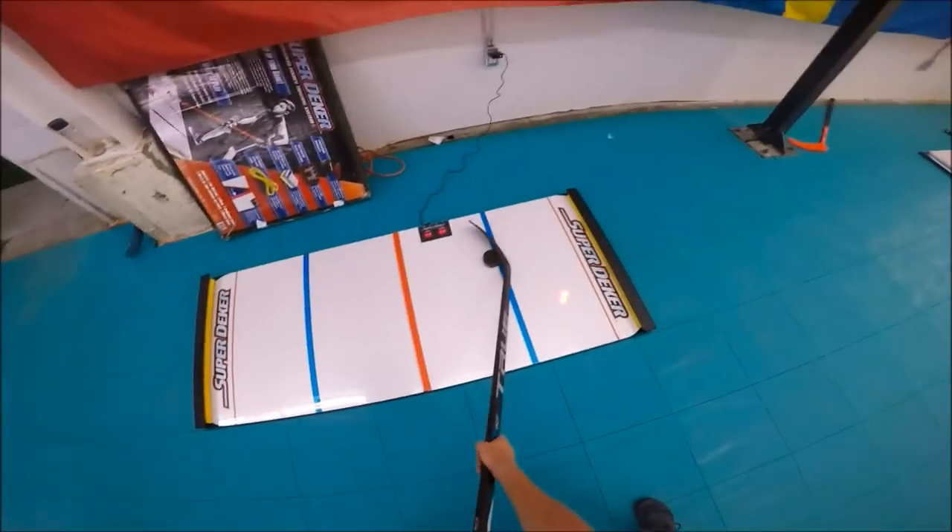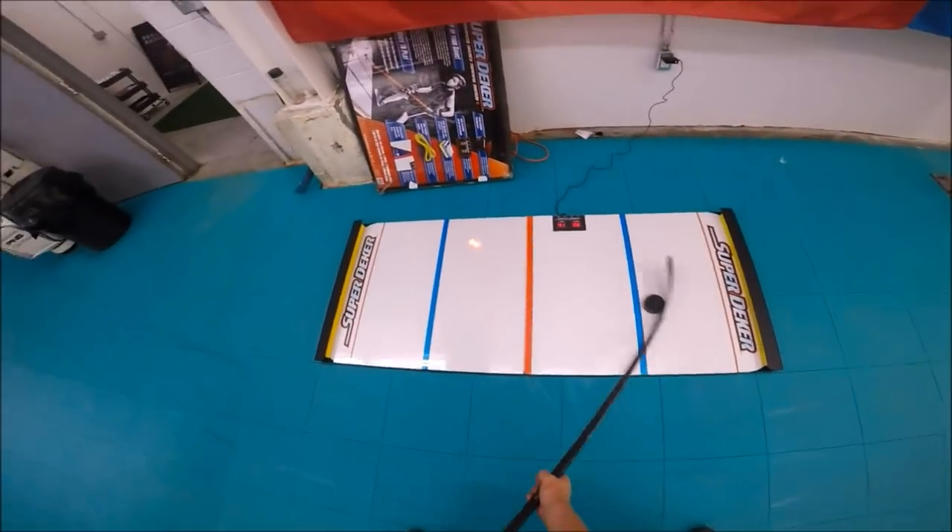Alright, so there's my first score of 63. I did feel like I could do better so I decided to go again.